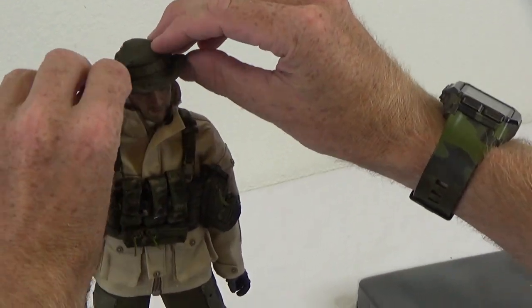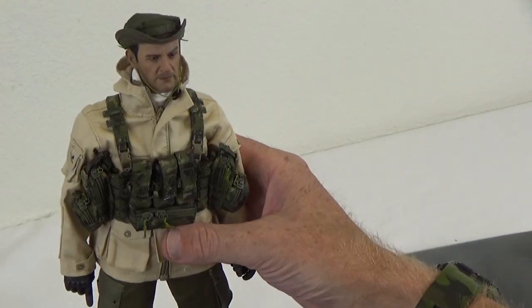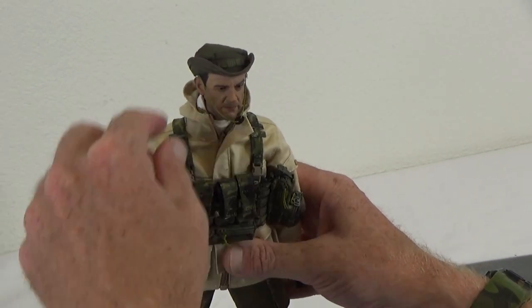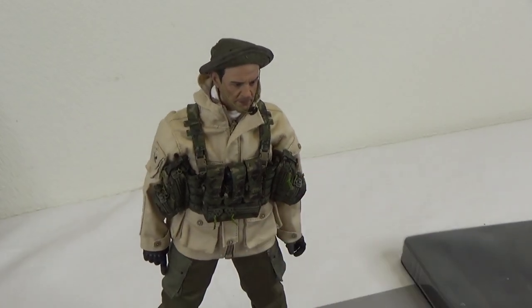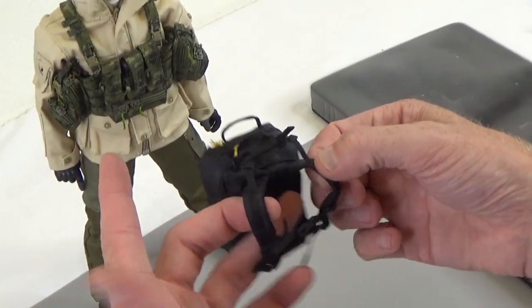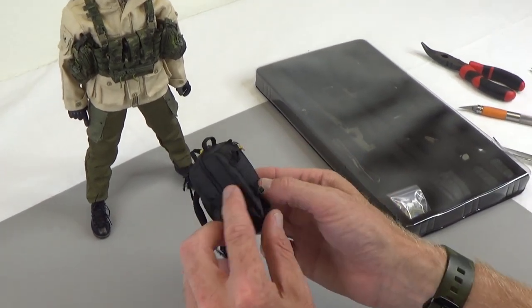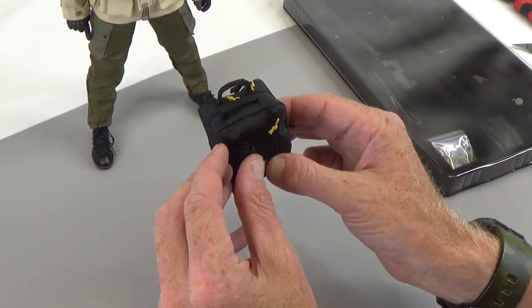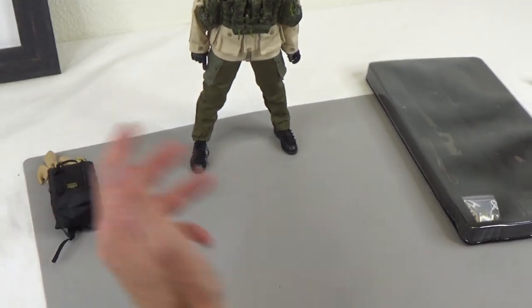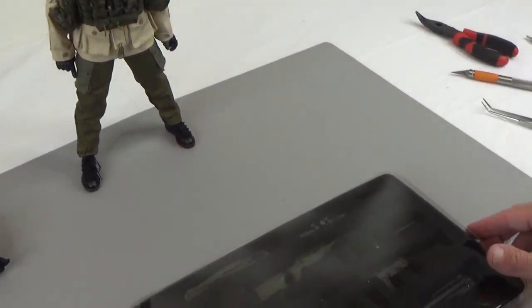There's a wire in the boonie hat too — so you can actually shape it how you want. Super cool. Next we have a bag — this is a Mystery Ranch backpack with functioning zippers. It's got MOLLE on the sides, which is great, and a place on the rear to hold something. Really nice bag. You can throw some heavy stuff in there when you put it on the figure.